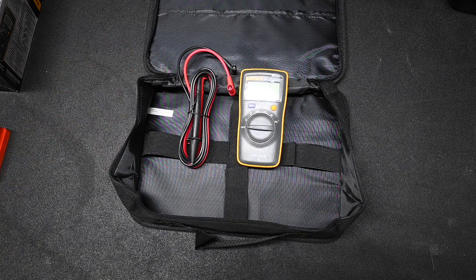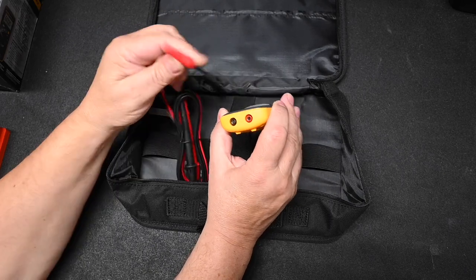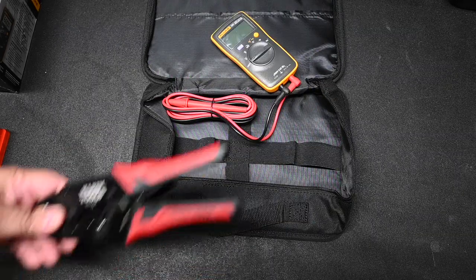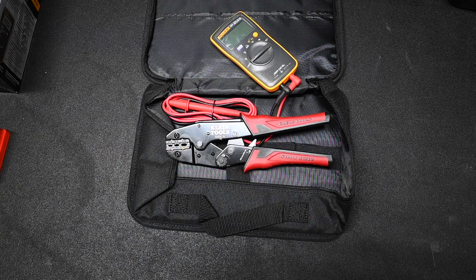I rarely measure current outside of an electronic laboratory anyway, so for ease of use and compactness it's not an issue. The meter leads go in the bottom rather than the front. Another tool you'll need in your toolbox is a crimper, because there are thousands of crimps on an RV.